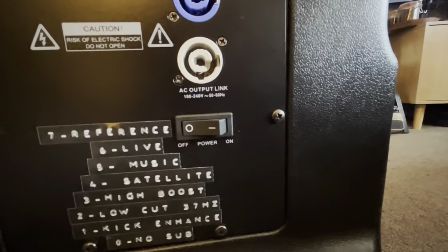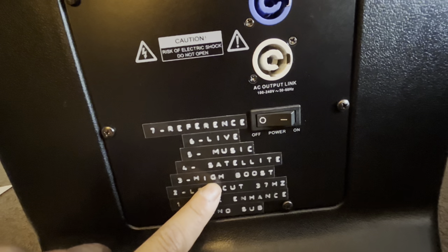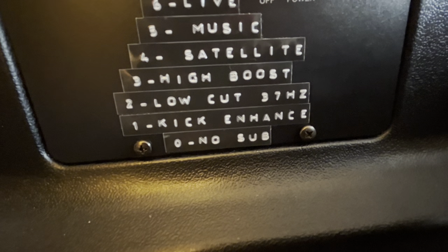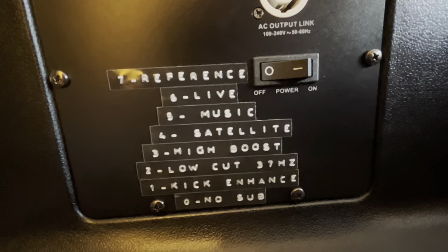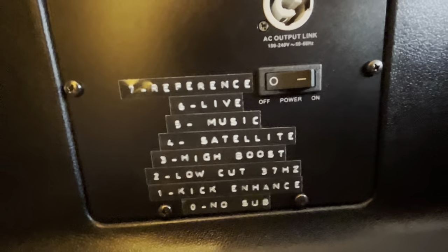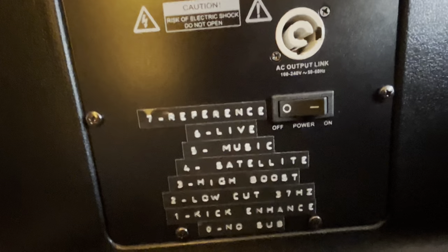There is a power switch. I've put these labels for my own reference to know which preset is what and what I've edited. For example, preset 0 is 'no sub' so the bass is a bit boosted; preset 1 is 'kick enhanced' with a bit more punch to the kicks; preset 2 is 'low cut at 37Hz' so I can use a sub with it; and preset 3 is 'high boost' which gives a bit more high-frequency clarity and makes the speakers sound louder.